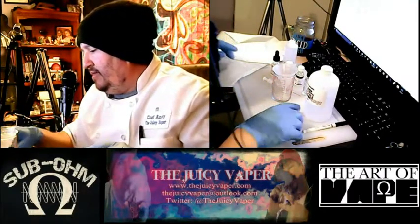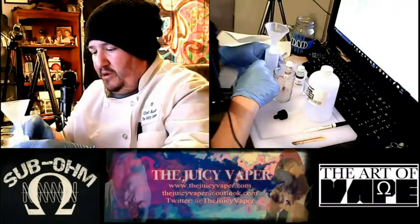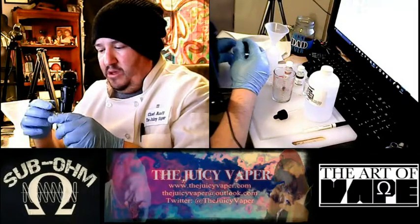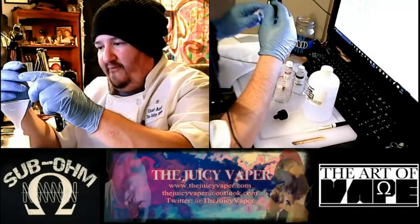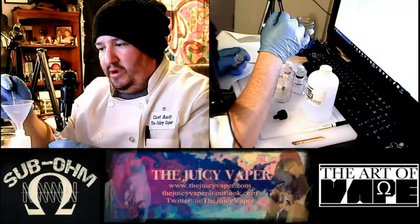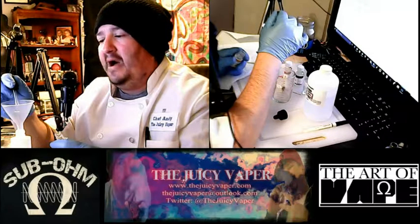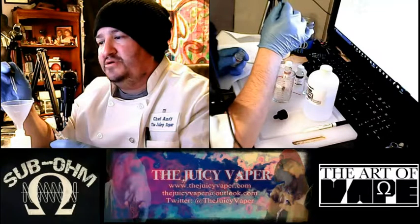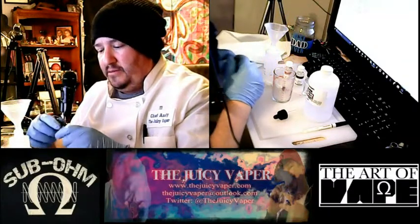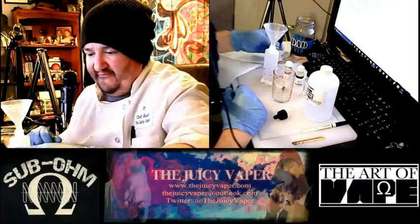Now the other thing I like to do — on the sweetener I like to use one drop for every 10 milliliters. So that's one, two, three, four, five, six — I'm a little over just by a hair, but that's okay. No worries. By the way, sweetener — a little bit goes a very long way.